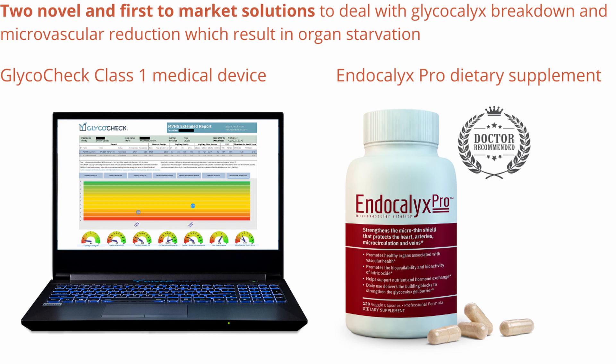In a third lecture that we'll be presenting shortly, we'll focus more on the Endocalyx therapeutic. That's a therapeutic based on all natural compounds, including specific seaweeds, that is specifically designed to help you restore, protect, and strengthen the health of the glycocalyx, and thereby improve the health of your microvascular system and keep your organs healthy.